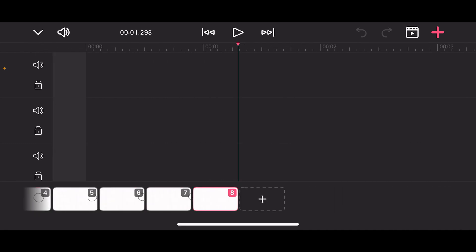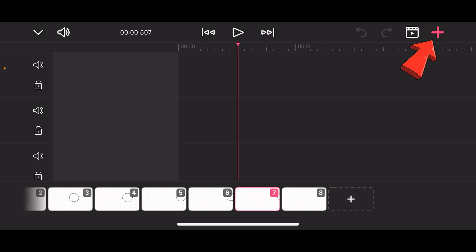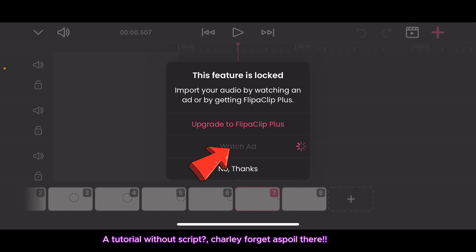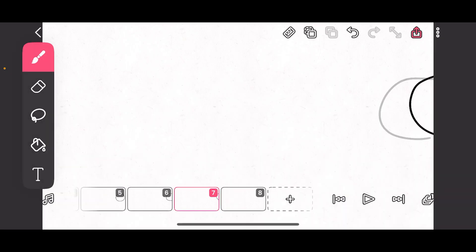You can animate with your audio there. If you want to add external audio, you press on the plus then 'Add Audio', but it's going to give you an advert feature unless you have purchased FlipaClip. I've been using the free version for a while. My data is off so the watch-ad option is not working, but if you watch an ad they'll give you the option to add your sound.